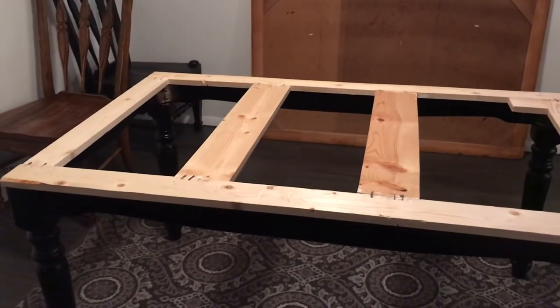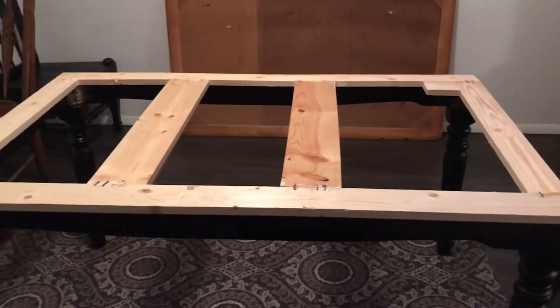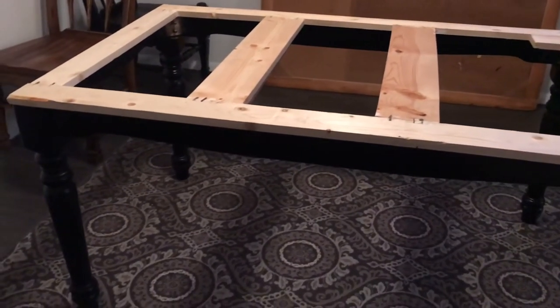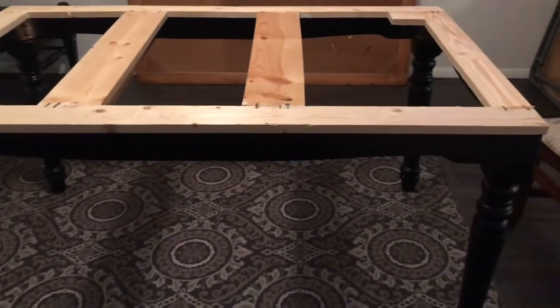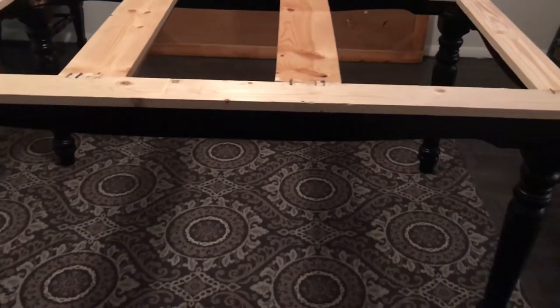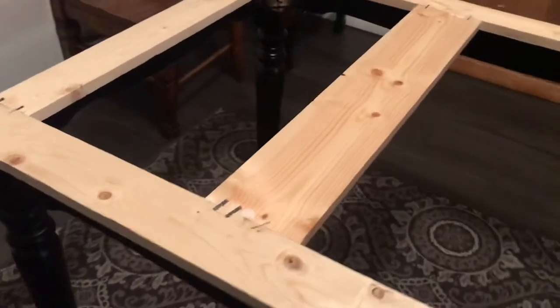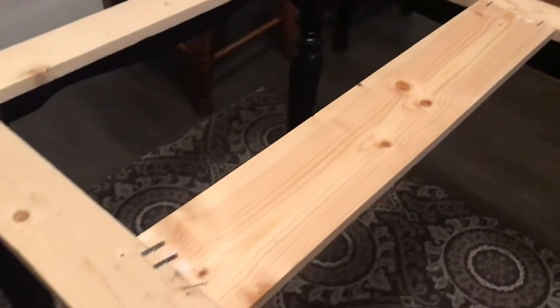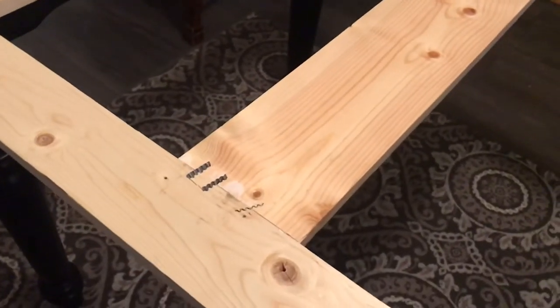The frame is now completed. My husband finished that and used some wood glue to get the perpendicular joints adhered together, and in addition to that he used corrugated wood fasteners to hold everything together, as you can see right here.